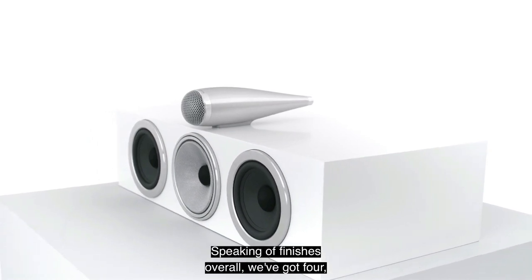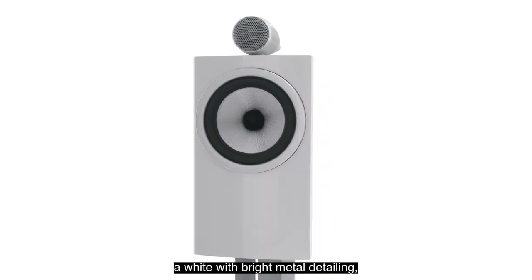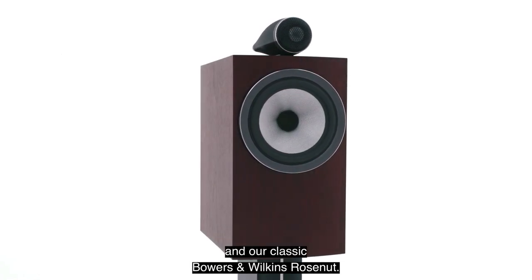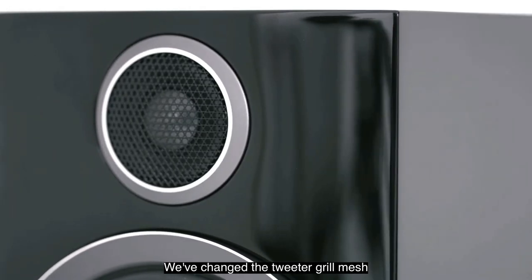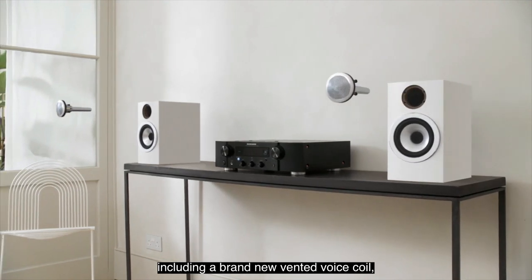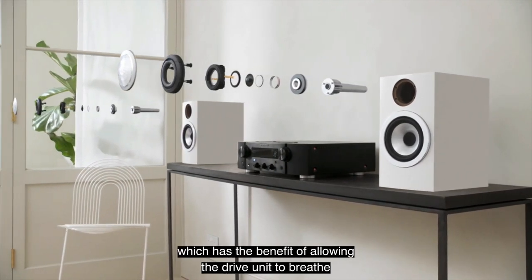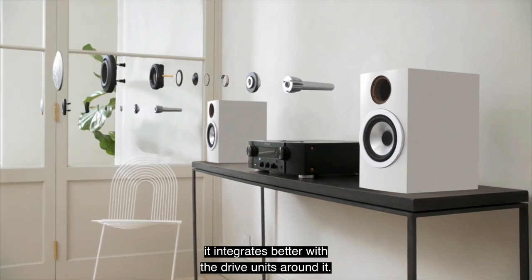Speaking of finishes overall, we have four: black with gloss back and dark detailing; white with bright metal detailing; an all-new mocha wood finish with beautiful wood figuring; and our classic Bowers & Wilkins Rosenut. We've also made significant improvements to the tweeter, including a brand-new vented voice coil, a new motor system, and an elongated nautilus tube loading system, which allows the drive unit to breathe more freely and integrate better with the drive units around it.